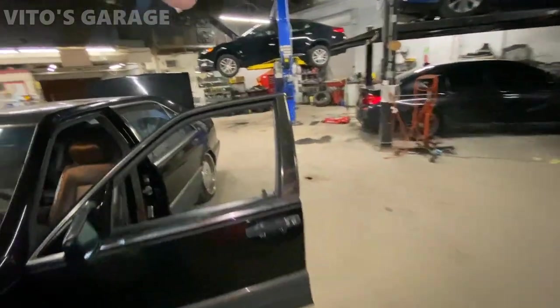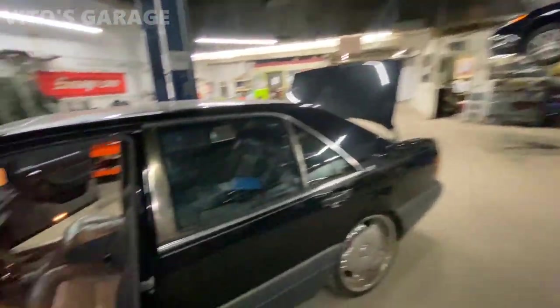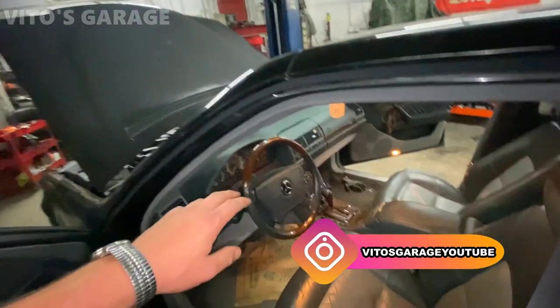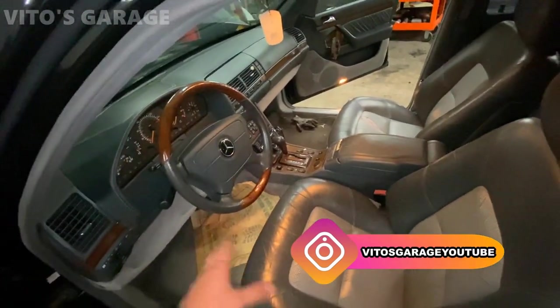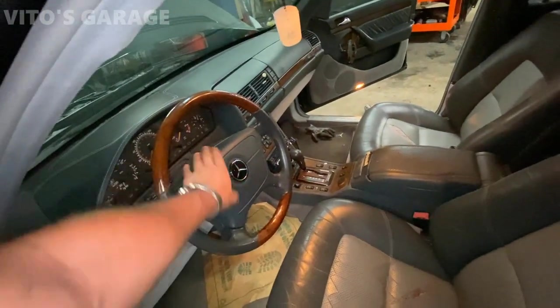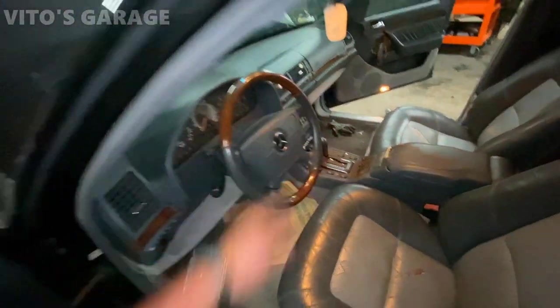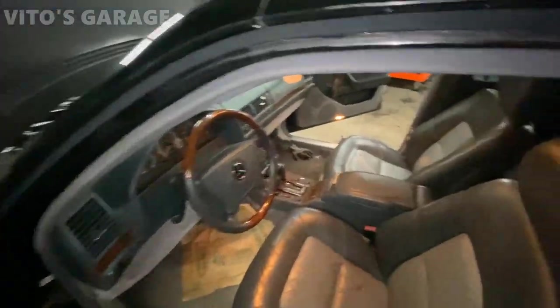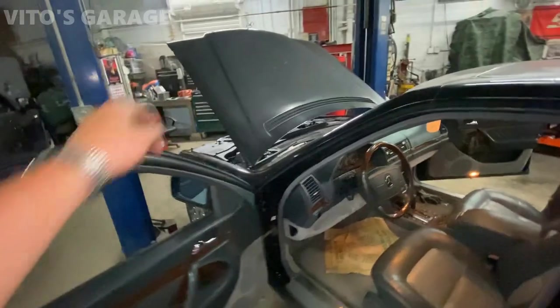We have a couple of updates on this car. We just had the steering wheel off because there was an issue where when the car is on and you try to turn the wheel, the airbag was actually a little loose, causing the horn to just go off as soon as you start turning the wheel — which was so annoying. We actually pulled fuse 25.